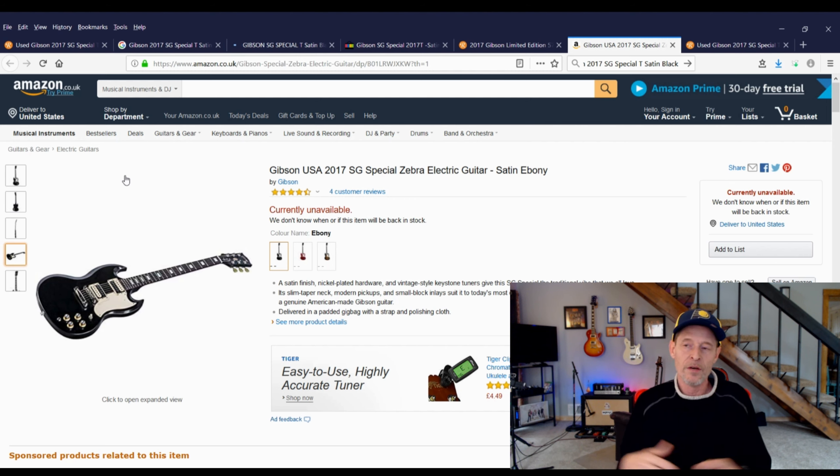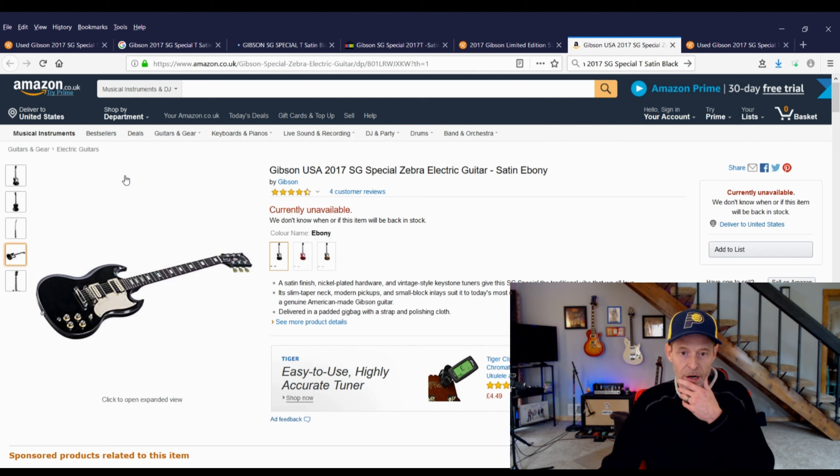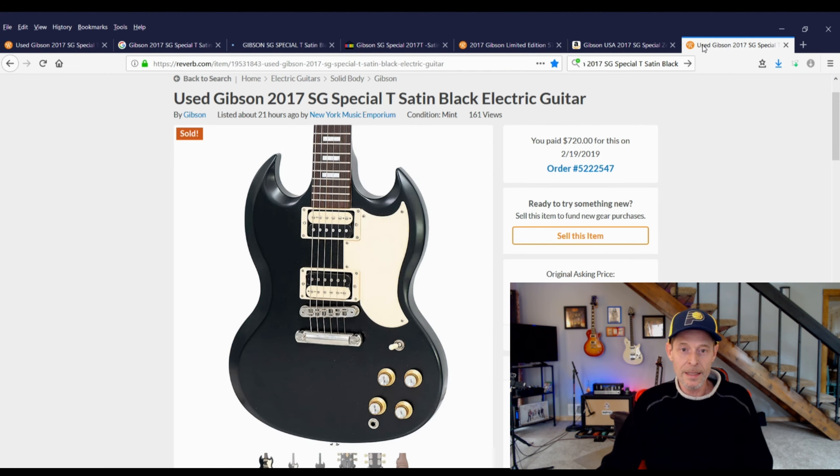Still curious as to where this guitar originated, I finally found it on the UK version of Amazon. From what I discovered reading the text and comments, this guitar was available only on UK Amazon as a limited edition in 2017. It does have 57 Classic pickups in it, and it's not a color you could get from Gibson in the USA — basically like if they did a custom shop model for Sam Ash, apparently they did one for Amazon UK and this is it. It's a somewhat rare guitar — verified in the Q&A section, guys said they took the pickups out and they do say 57s on them.